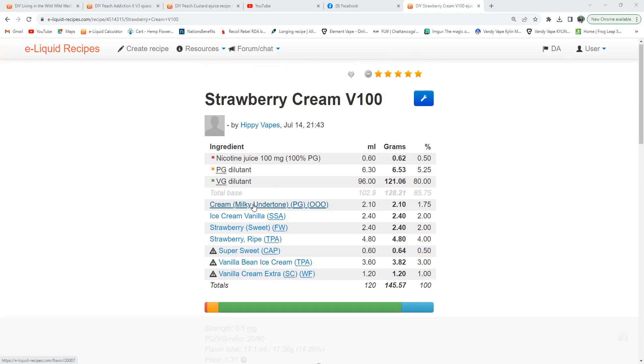Creamy Milky Underpants from One-on-One at one and three-quarter percent. Ice Cream Vanilla Sabuki at two percent. Sweet Strawberry — that new Sweet Strawberry from Flavor West — at two percent. I'm using the Strawberry Ripe bottle, so why not use Strawberry Ripe in the recipe? It gives you that authentic, bright, refreshing strawberry at four percent. Super Sweet from Capella at half percent.